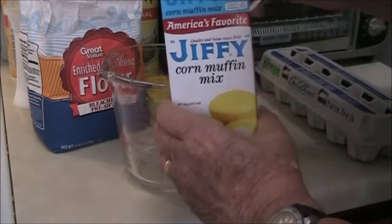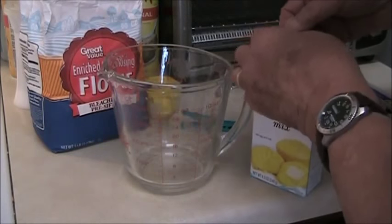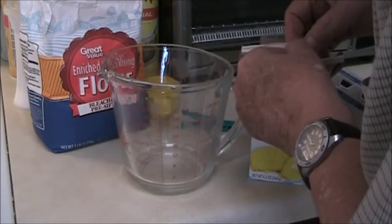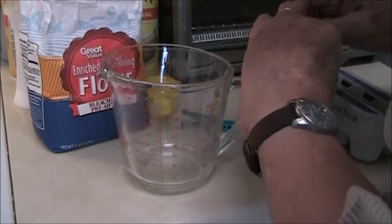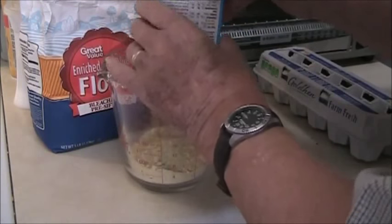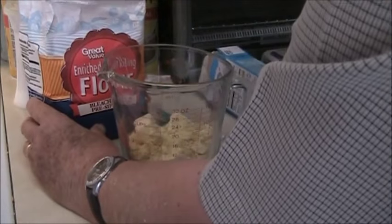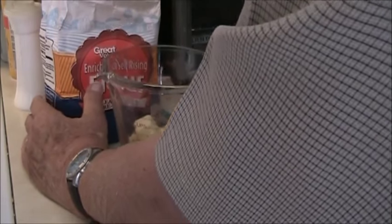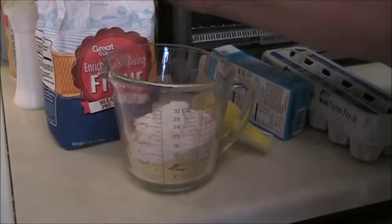Well, it's hard to beat Jiffy cornbread mix or corn muffin mix, so I'm going to start with that. But for dressing cornbread it needs to have a little bit more body, so I'm going to use a half cup of self-rising flour. You can use regular flour and add a half a teaspoon of baking powder to it.